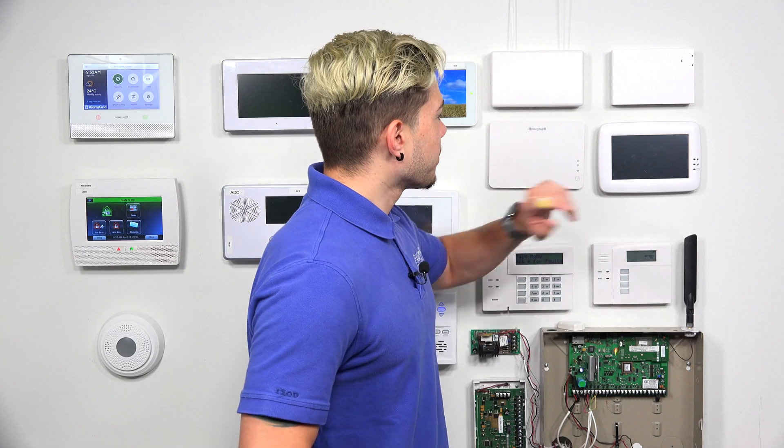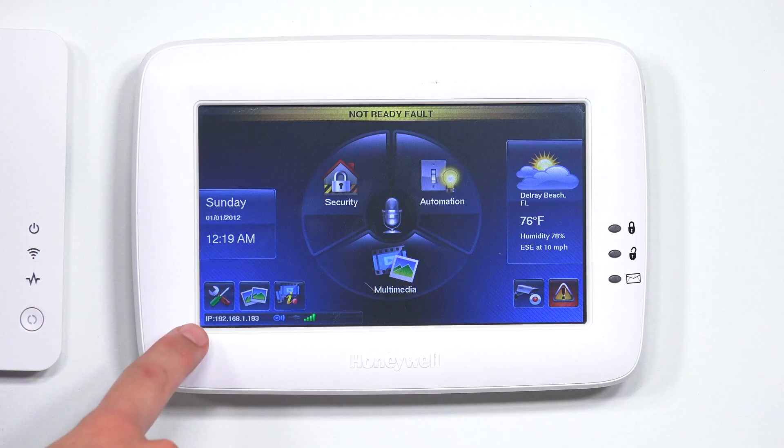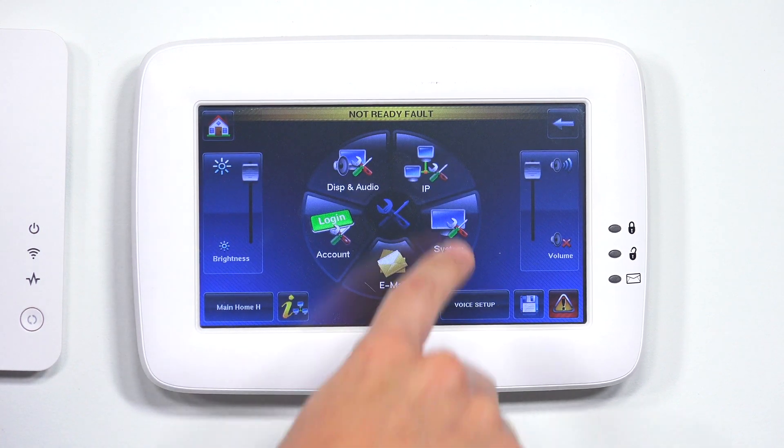I just want to make sure I clear that up before we move on to connecting to the Wi-Fi. So let's get started. First, on the bottom left-hand corner, you should see a little gear wrench icon — go ahead and hit that. That's going to be our settings. After we're there, we're going to go to IP.